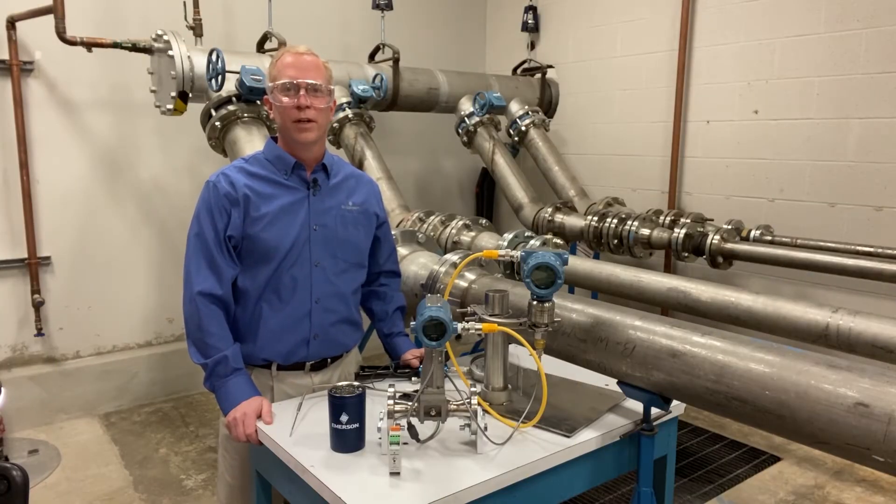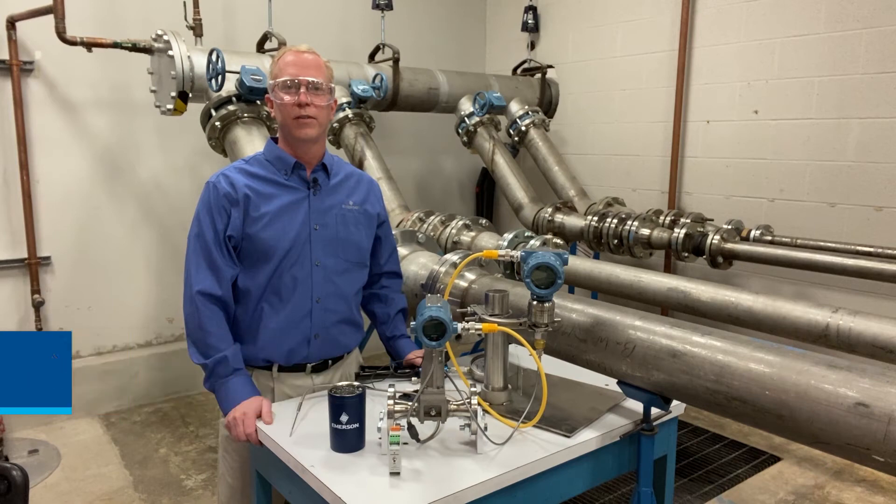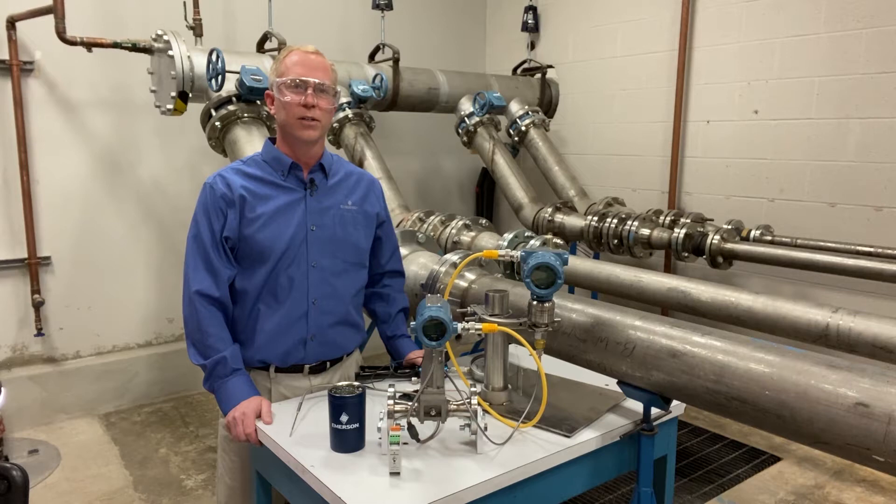Thank you so much Amy. Welcome to the engineering lab in Minneapolis, Minnesota. This is where the vortex and mag product engineering lab is based, and we're going to be showing you a demo today of the multi-variable flow meter. The 8800 provides some new capabilities for pressure and temperature compensation.